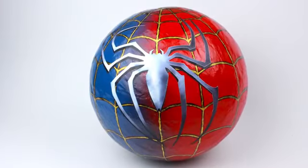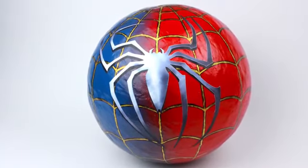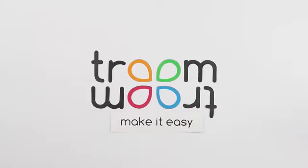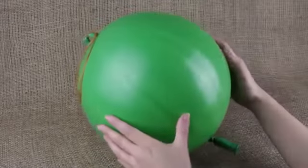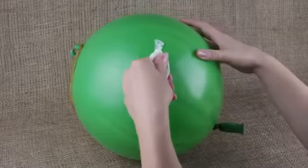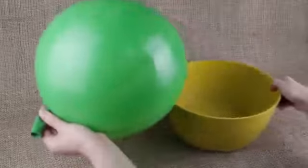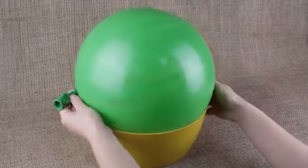In our tutorial, we'll make a cool Spider-Man logo paper mache pinata. Inflate a round balloon and smear a fatty cream over the surface. To make the job easier, place the balloon in a bowl to fit the size.